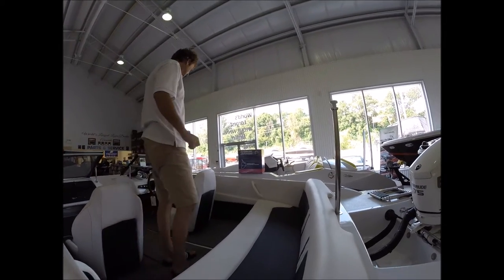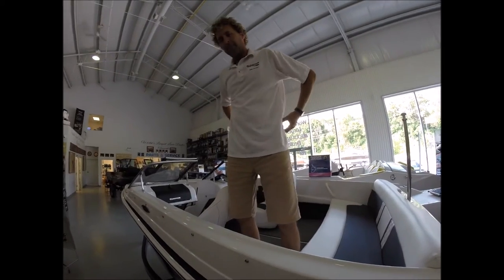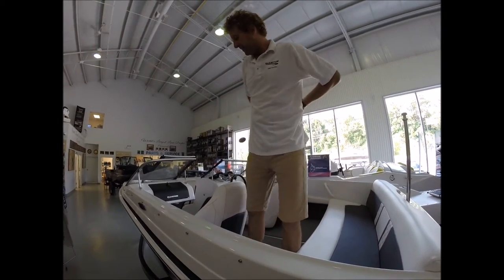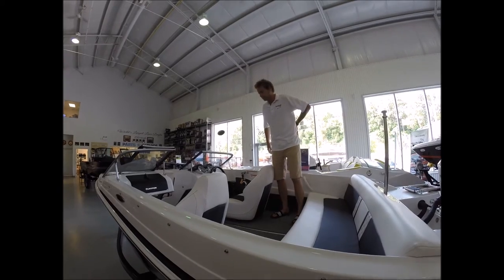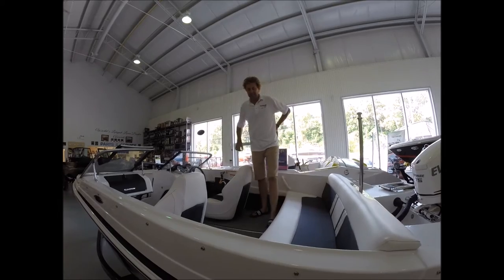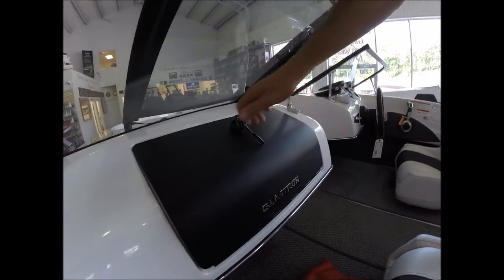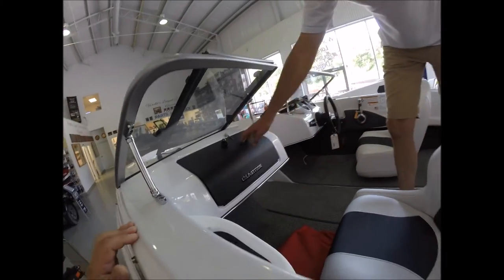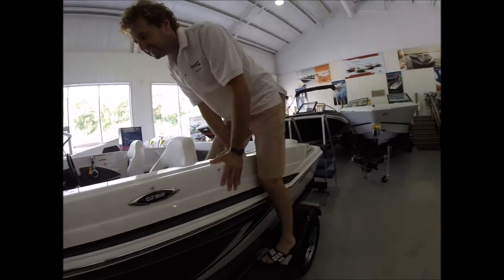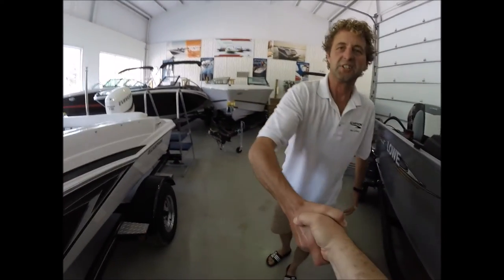Thanks, Dave. You've got quite a few of these here - you're the world's largest Glastron dealer as well as Four Winds. You don't just have a handful; you've got lots to choose from. Come by - they've got the best price in town. It also has a locking glove box with two cup holders, finished inside - just well thought out. I'm a big fan of Glastron and I'm even more a fan now. Thanks, Rob. I appreciate the tour.